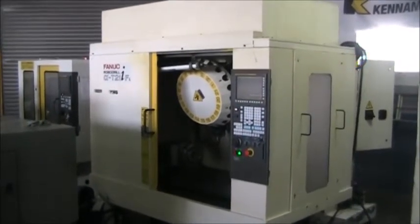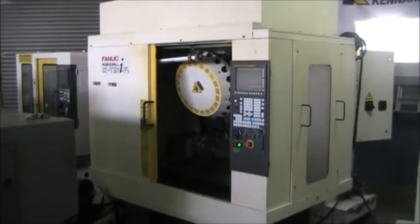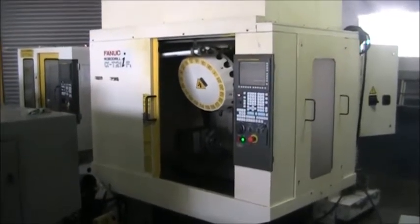This is a videotape inspection of the 2008 Fanuc RoboDrill T21i FLA with 4th axis drill and tap center.